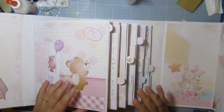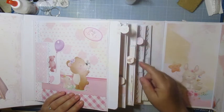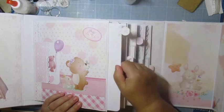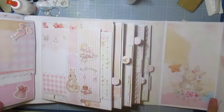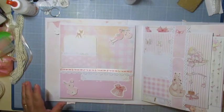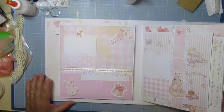J'ai essayé d'être relativement simple. À chaque page, il y a les onglets. À chaque page, il y a un tag assez grand. Les pages sont relativement lourdes parce qu'il y a du boulot. En ayant bien calculé tout, on peut mettre jusqu'à 140 photos, suivant comment on fait.